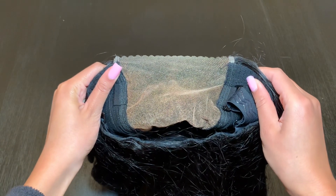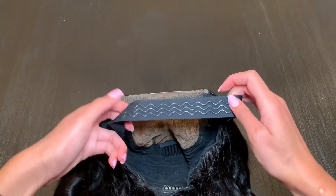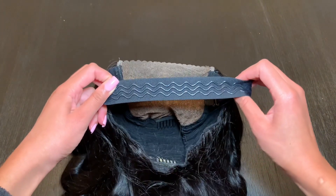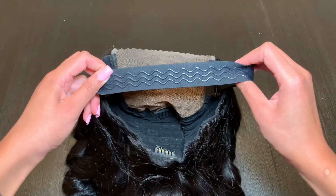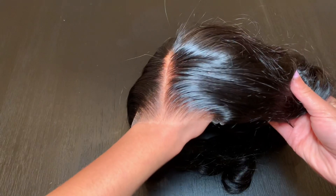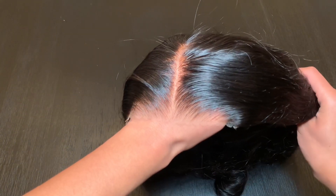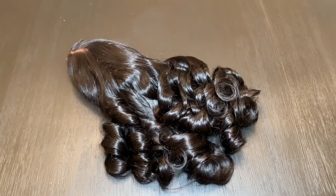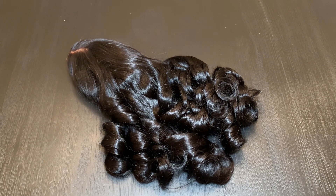Not to mention the lace comes pre-cut, along with this thick elastic band which allows the wig to be glueless. As you can see, the quality of the lace is pretty good and the knots come pre-bleached. This is the body wave glueless 5x5 closure wig.